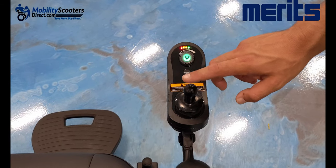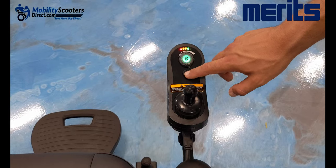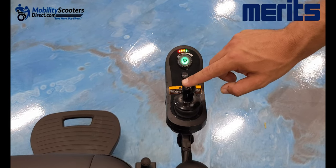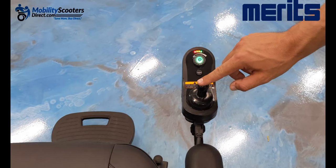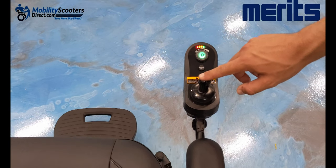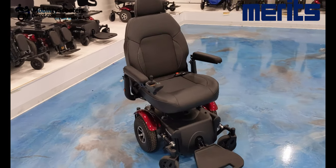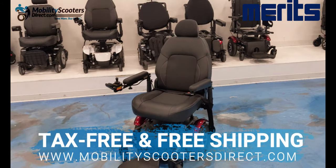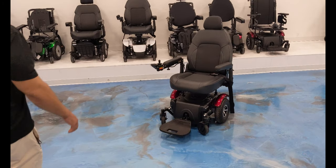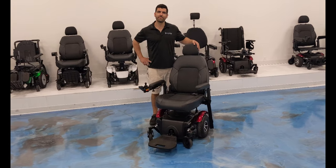The chair does have a horn, which is pretty loud, and the joystick works just like any other power wheelchair joystick. It takes a little getting used to if you haven't used one before — turning left and right rotates the chair, and forward and back moves it forward and back. All in all, we highly recommend this power wheelchair. It has full suspension and many custom options, and it's tax-free with free shipping at mobilityscootersdirect.com. Thank you so much for watching, have a great day.